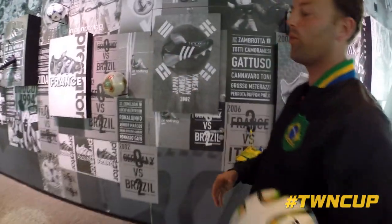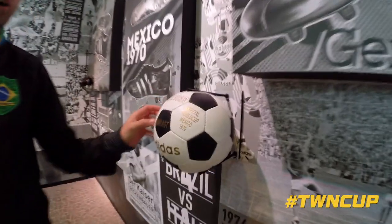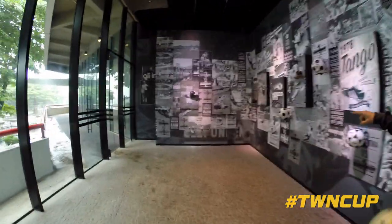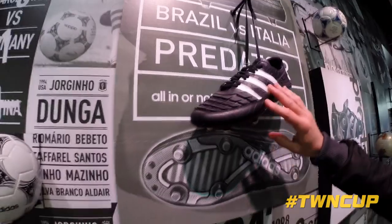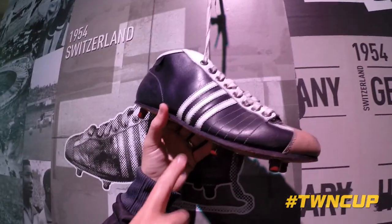This wall here is full of World Cup memorabilia. Starting from the other end, we've got the 1970 World Cup football and the history of the ball — so every four years you've got the different World Cups. You've got the different boots over the generations. This is like an original pair of boots from 1954.